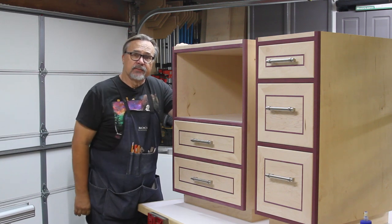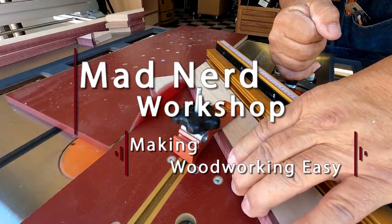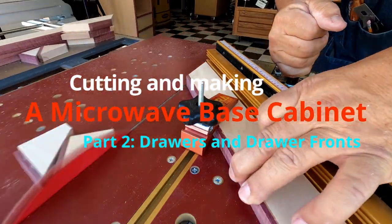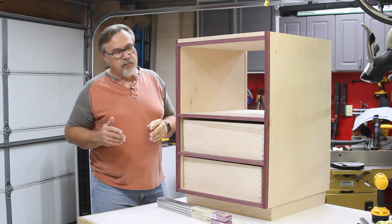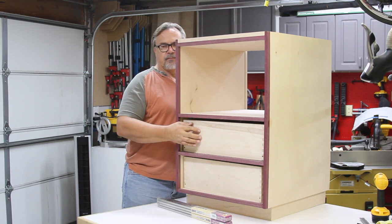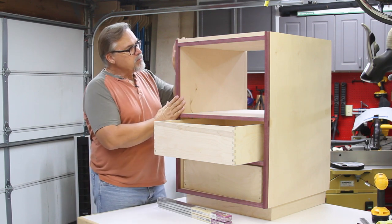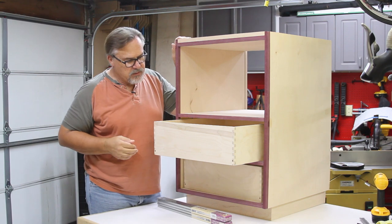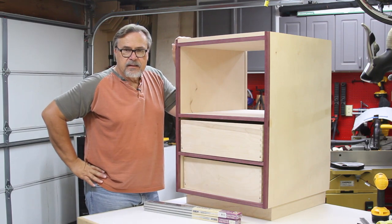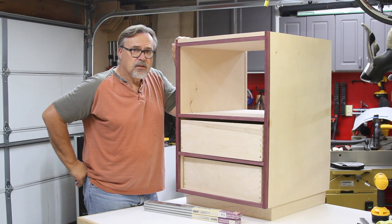In the second half of this video, I'm going to finish up this cabinet. I'm going to round over all the edges and the tops of these drawers so that when you put your hands in, you're not hitting a sharp edge. I'll sand everything - mainly the front - install the drawer slides, then start making and adding the finished drawer fronts and handles. Come along and let's get this thing done.